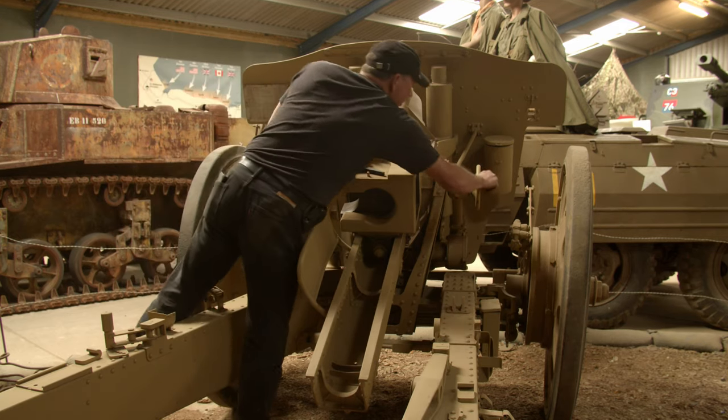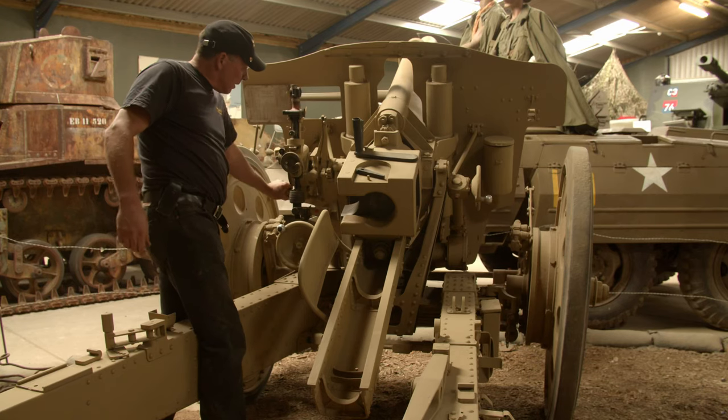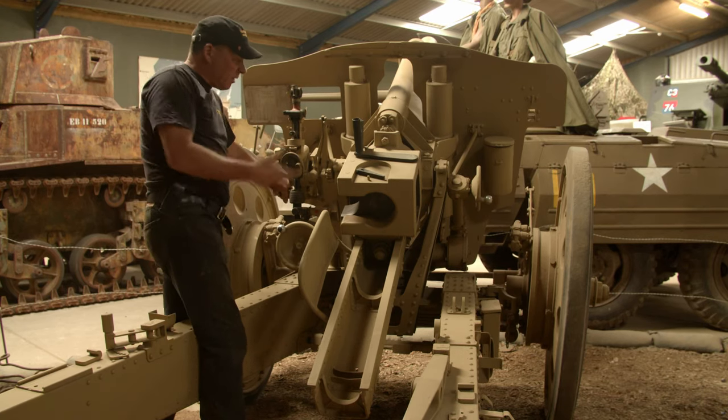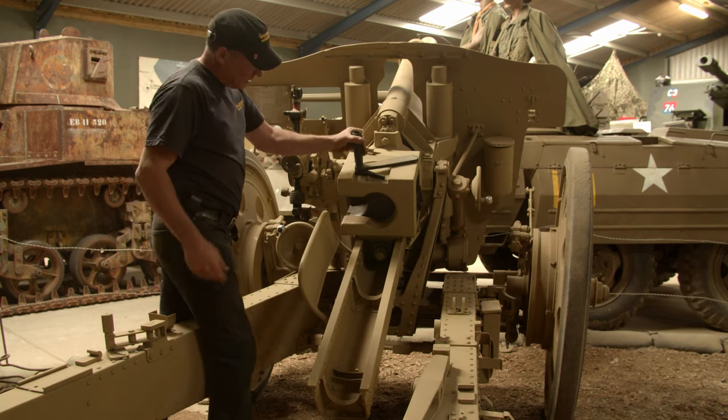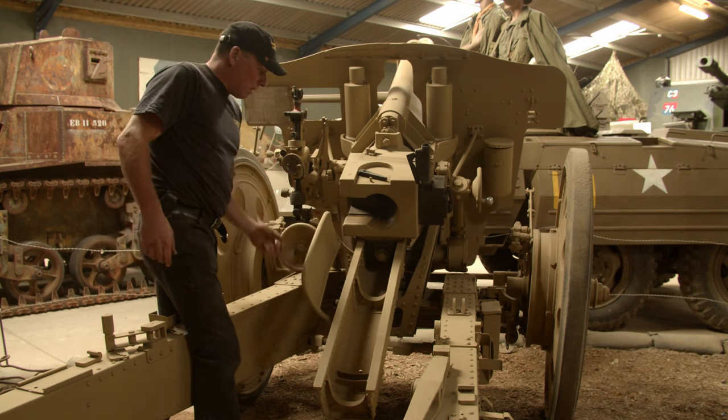Elevation and traverse all work nicely, even the gun sights move, and if it were a live gun everything works. You can even put a shell in it — it's all good to go.